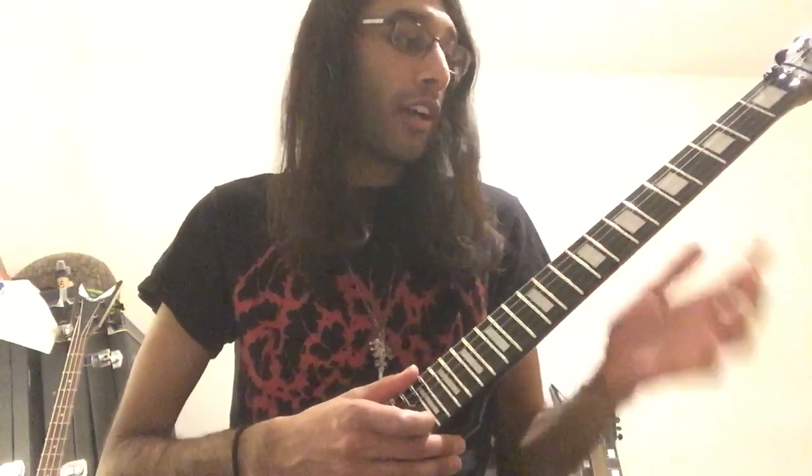Alright, welcome to Riff of the Week. This is gonna be a new mini-series. We're gonna go over Nightbringer, the song I Am I, the intro.